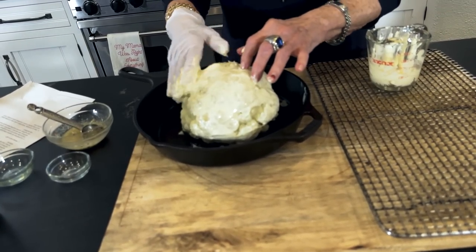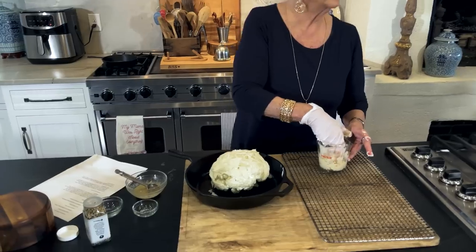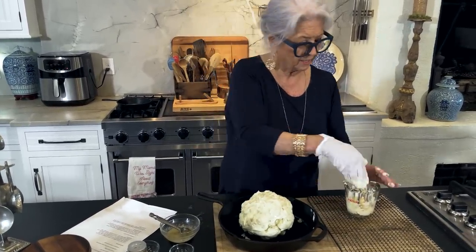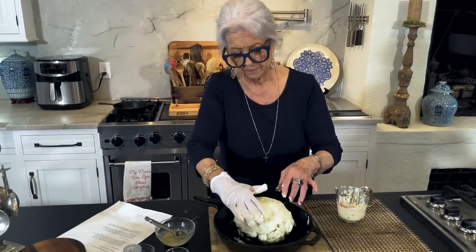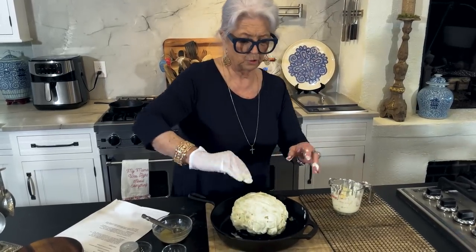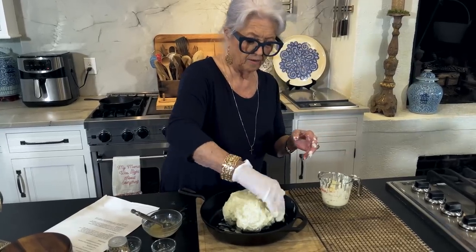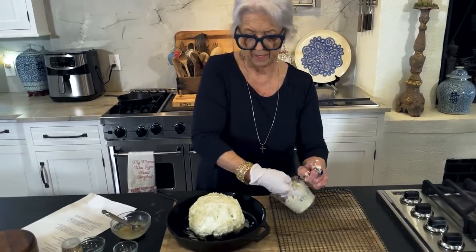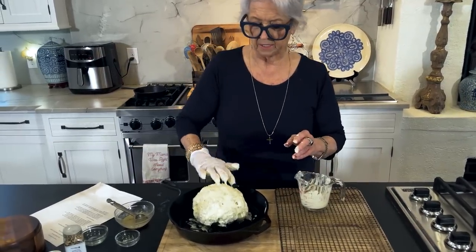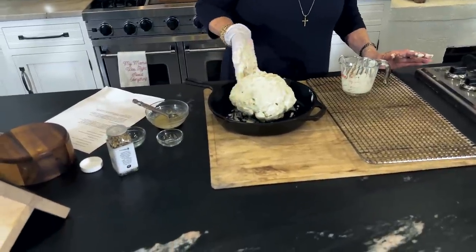You know, mayonnaise doesn't have any carbs, y'all. So if you're on a low-carb diet, have at it. Isn't that so funny? Things that I love a lot do not have carbs - like heavy whipping cream. You can sweeten it with an artificial sweetener and it's just so good. That is coated very, very good with one of my favorite condiments.